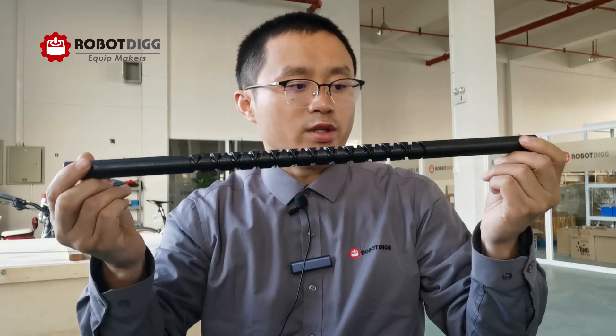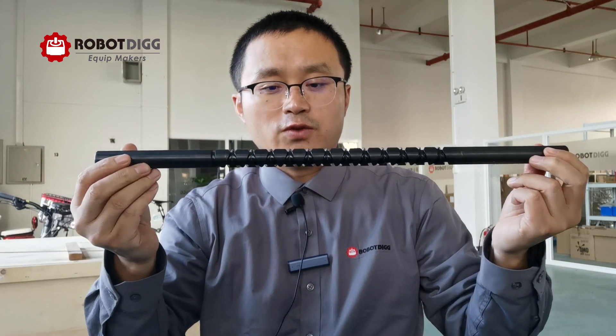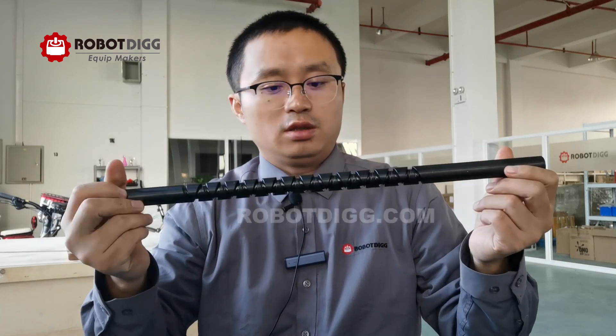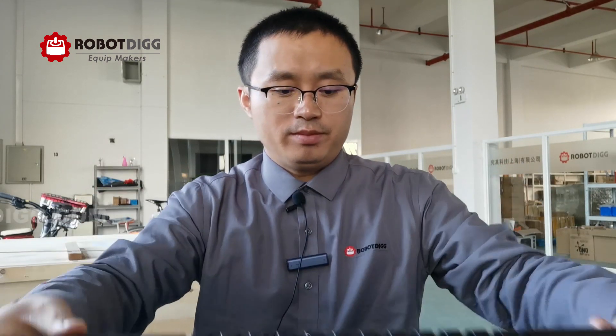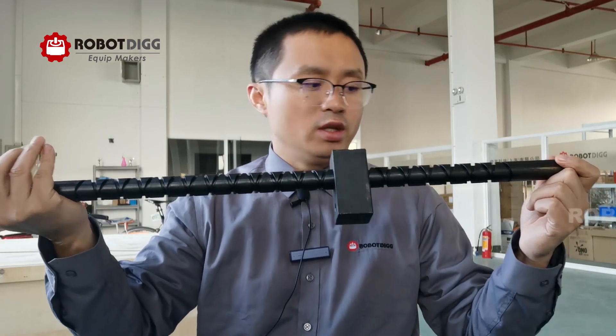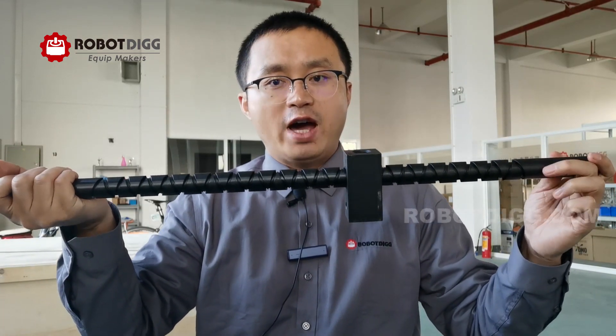We also have this one in 45 carbon steel, black anodized, and it's diameter 20 millimeter. And this big one has a diameter of 25 millimeter. We also have other diameters like 40 millimeter.